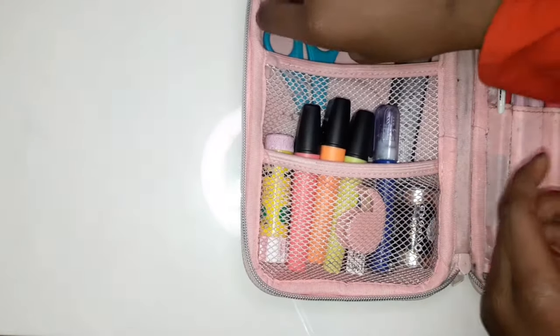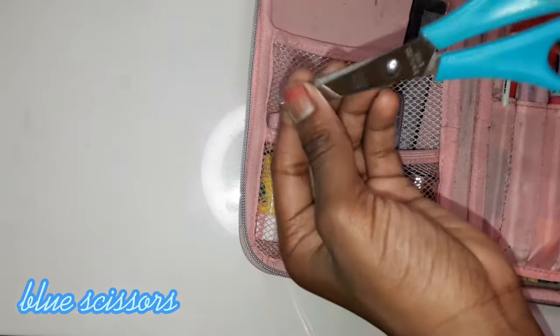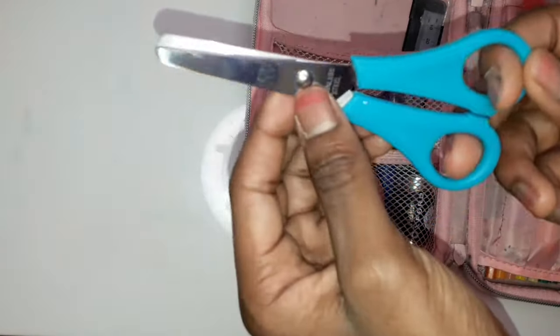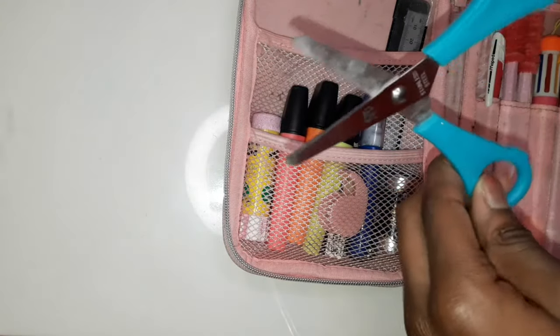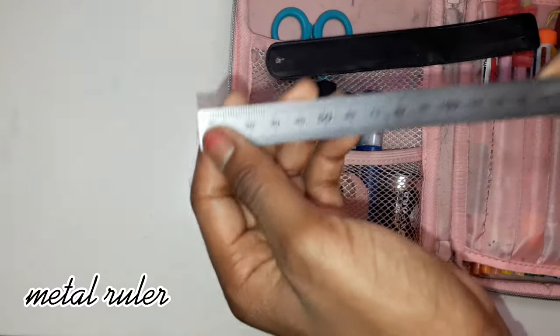Let's start over here first. I've got these bluey topsy scissors — there was yellow, red, and this color, and I decided to choose this color because I thought it looked the best.